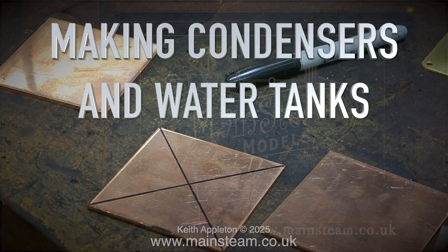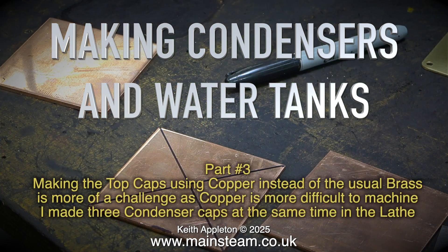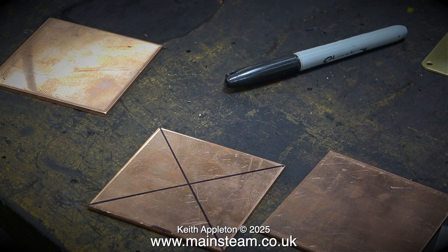Making condensers and water tanks. This is part three. Making the top caps using copper instead of the usual brass is more of a challenge, as copper is more difficult to machine. I made three condenser caps at the same time in the lathe. Normally the job would start like you're about to see.